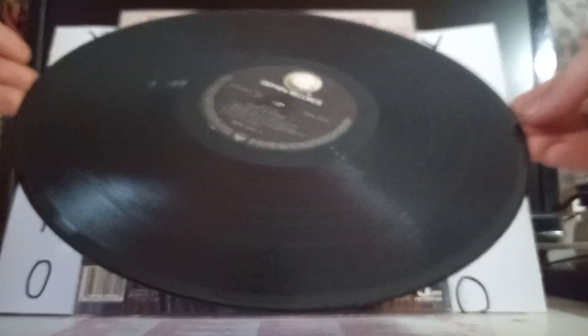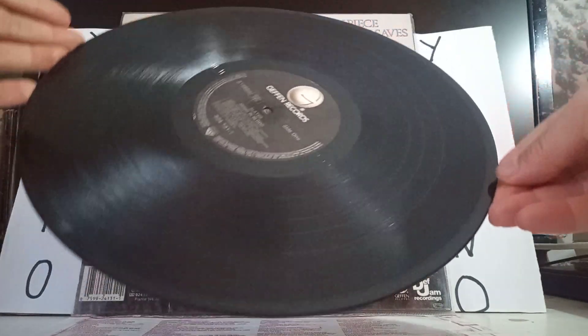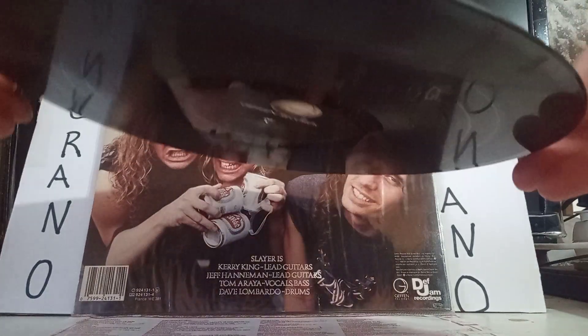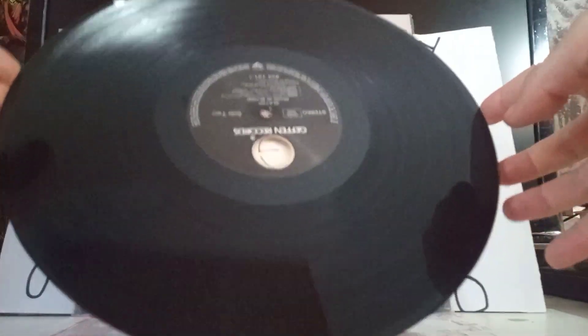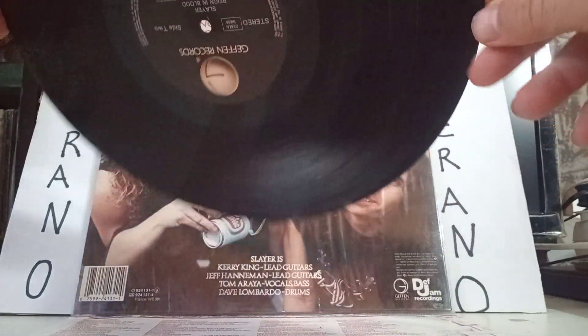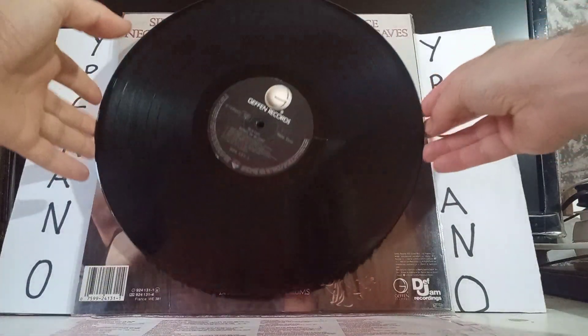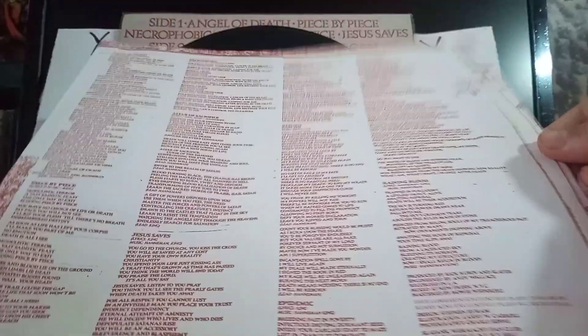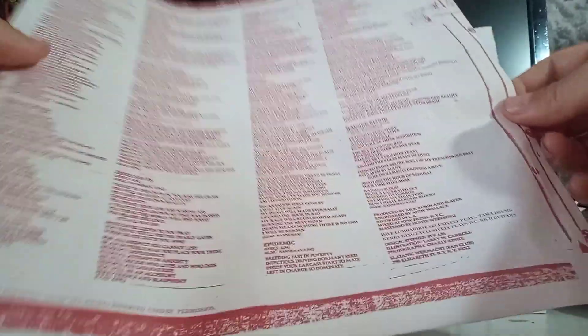If you want to get this vinyl, what you need to do is go to the description of this video, hit the link you're going to find there. The link is going to take you to the Iperano Records listing. Once there, add this item to the basket, to the shopping cart, along with at least one more 12 inch vinyl of your choice.